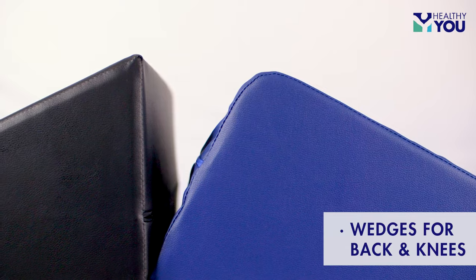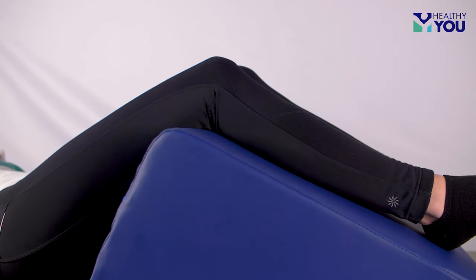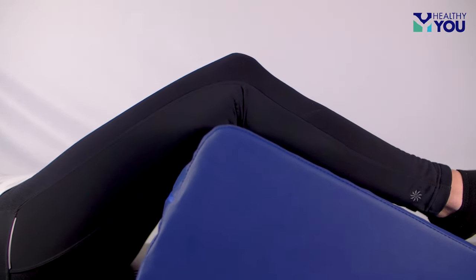We also have two style wedges for back and knees. The back wedge was designed to elevate the patient in the semi-upright position. The knee wedge has a different angle that is perfect for comfortably elevating the legs.